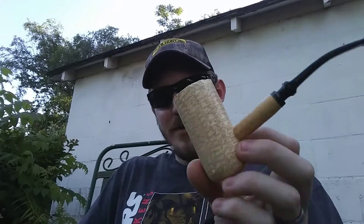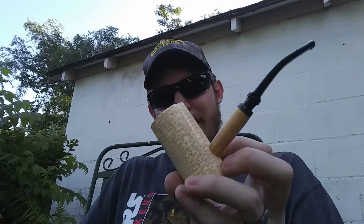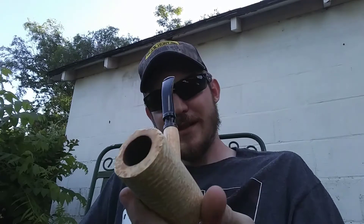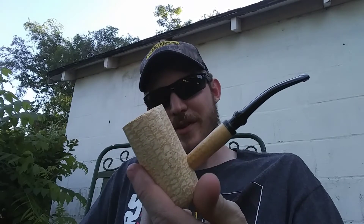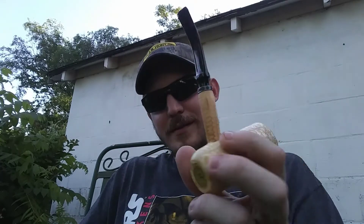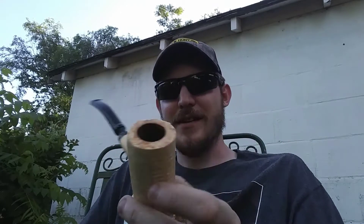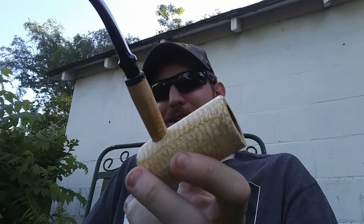I wanted to talk about this corncob here. Y'all have seen it in a couple other videos — it's The General by Missouri Meerschaum. Whenever I bought this thing, it was kind of a novelty item. I saw it, I wanted it — it's a big corncob, huge bowl on it. So I bought it pretty much just to have it up on my shelf. But the more I smoke this thing, the more I really, really like it.